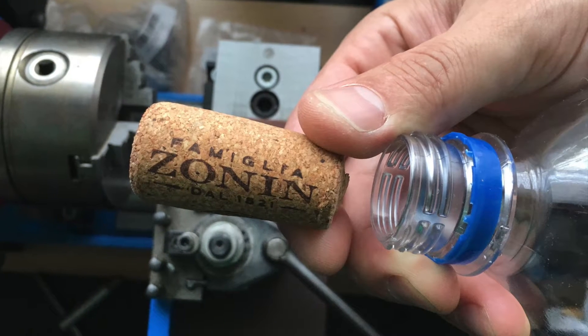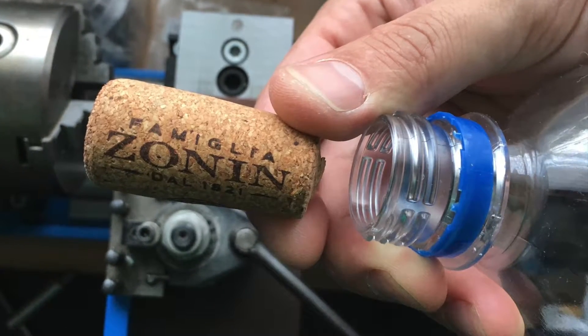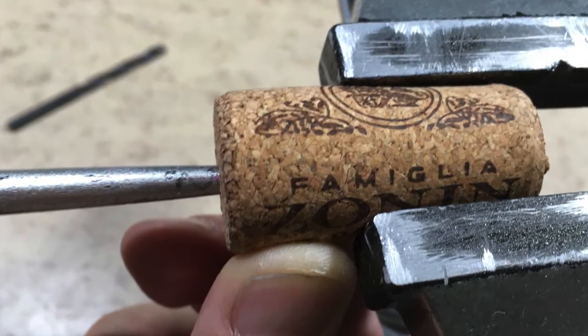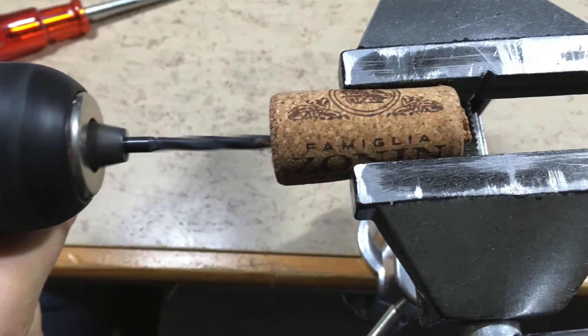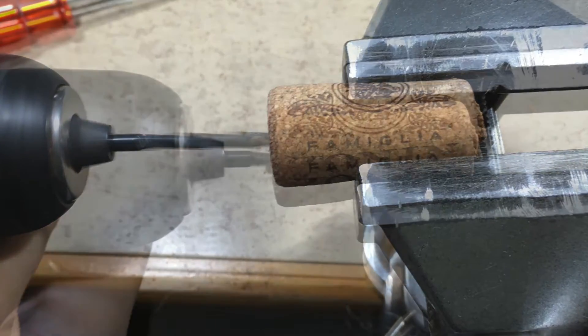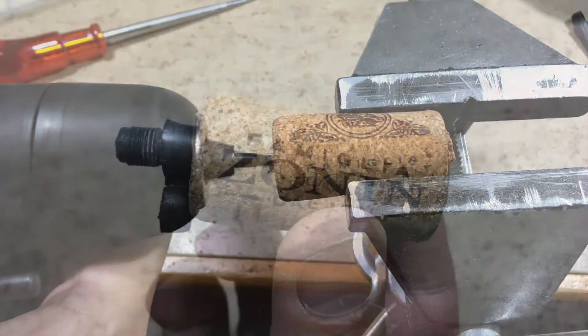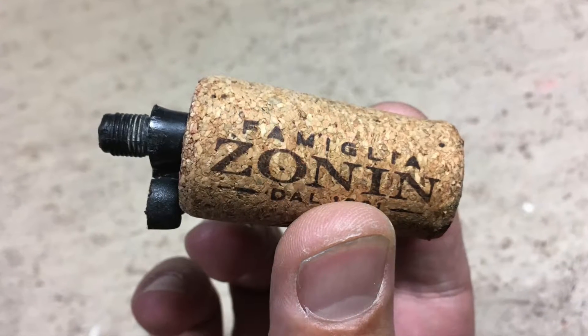First we need to find a cork which fits snugly inside the water bottle. The center position for the drill is punch marked. The required drill diameter is about 4 mm depending on your pump nozzle. The pump nozzle should fit very snugly inside the cork.